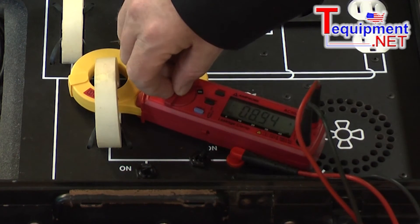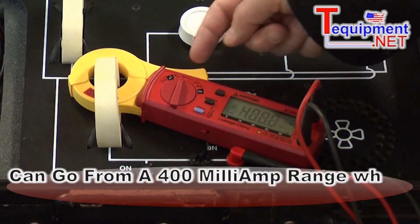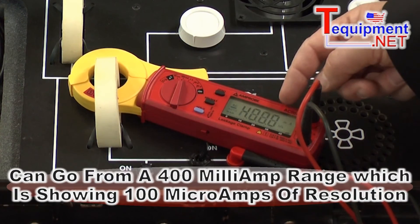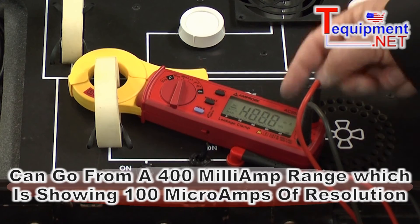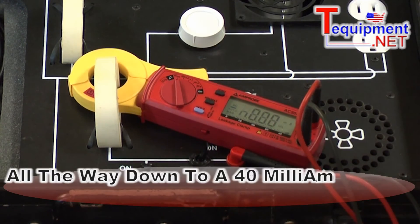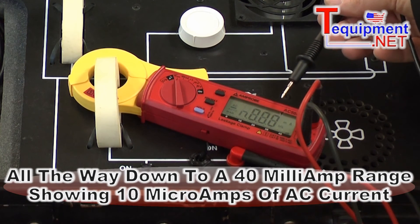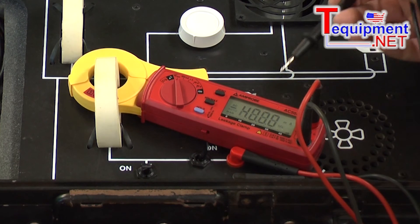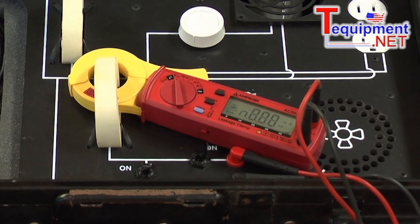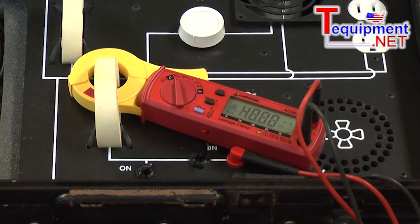As I turn this down through the different ranges, I can be in a 400 milliamp range where I have 100 microamps worth of resolution. I can go all the way down into a 40 milliamp range and get down to 10 microamps worth of AC current. This makes it very capable for measuring leakage currents and troubleshooting lower currents than you'd be able to read with a normal AC clamp meter.